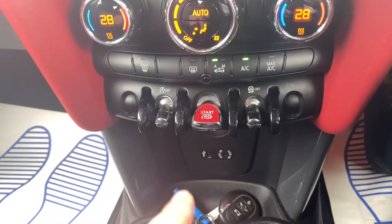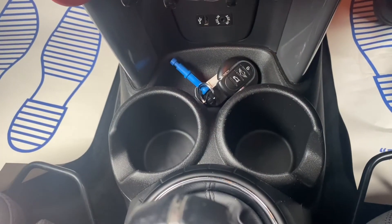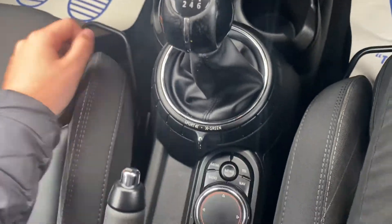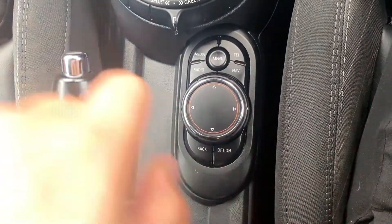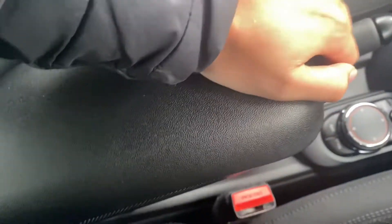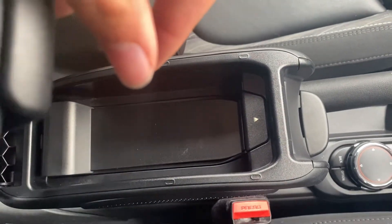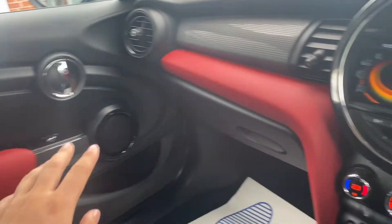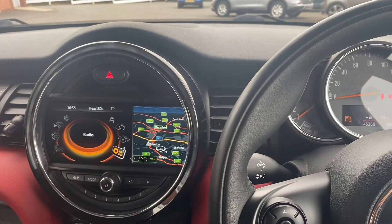Going a bit further down is where you'll find the controls for the dual-zone air conditioning. You've also got the start/stop button down here with space for two cup holders and a little bit of extra storage. There's a six-speed manual gearbox here, and just underneath is the main control point for the infotainment system alongside the manual handbrake. You'll also have an armrest in the middle with a little bit of extra storage down below, and you've also got this beautiful red detailing all across the car.